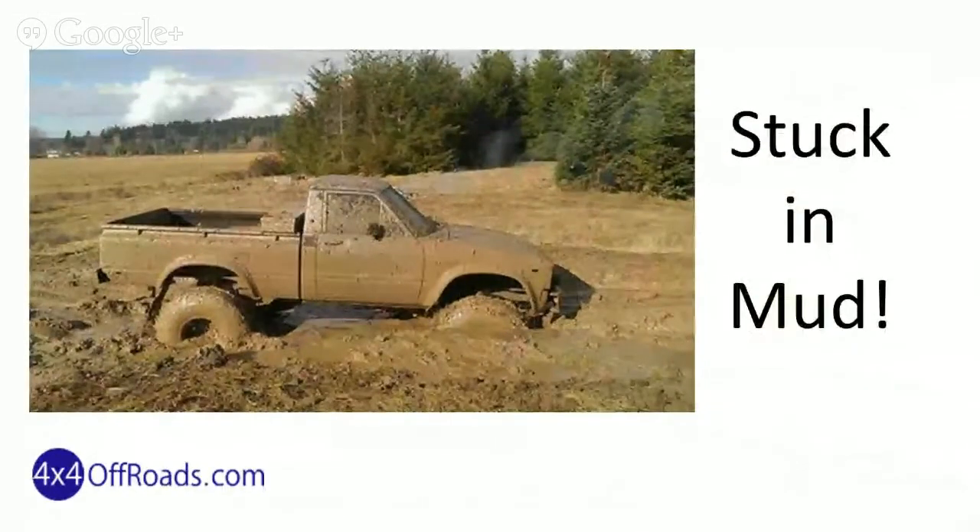Stuck in mud. Well, for no particular reason, I just had to share this cool, indestructible Toyota Hilux, 80 or 82 model or so.